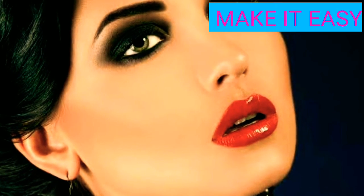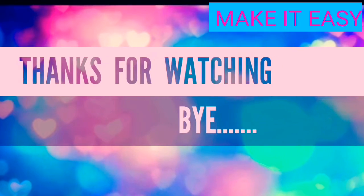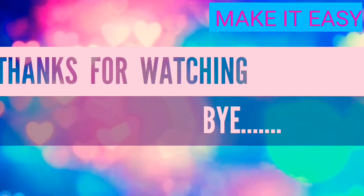If you enjoyed this video, please like it. See you in the next video. Bye bye. Take care.